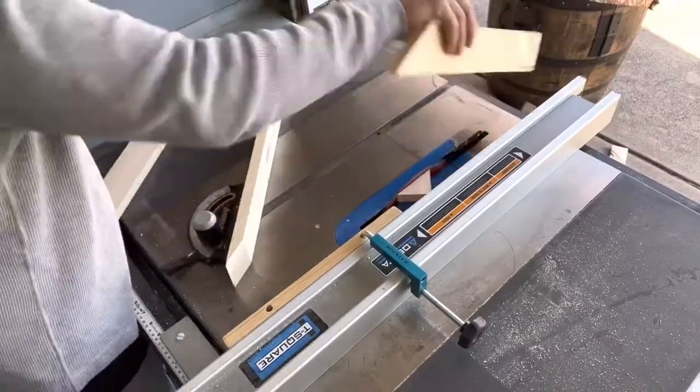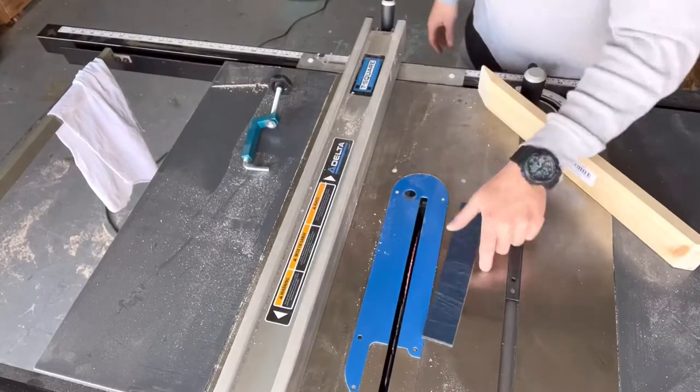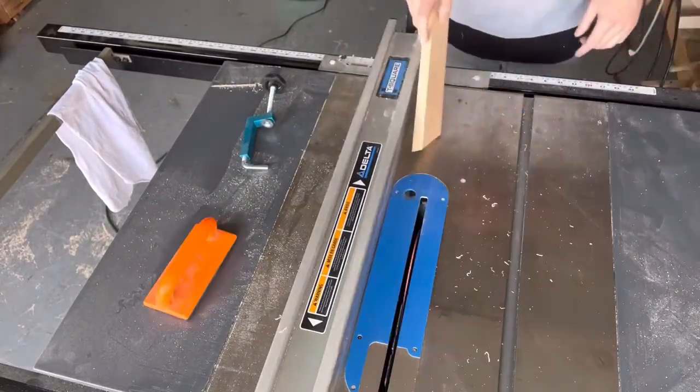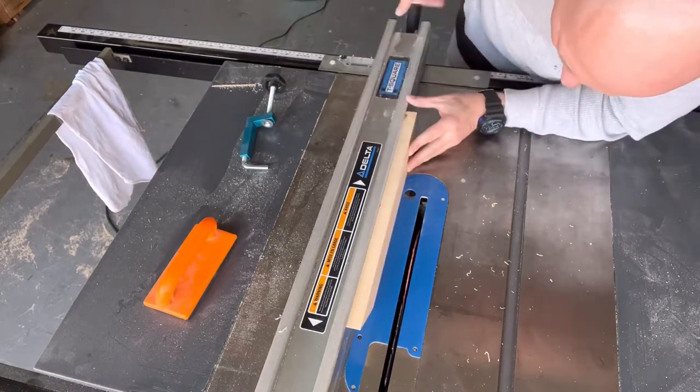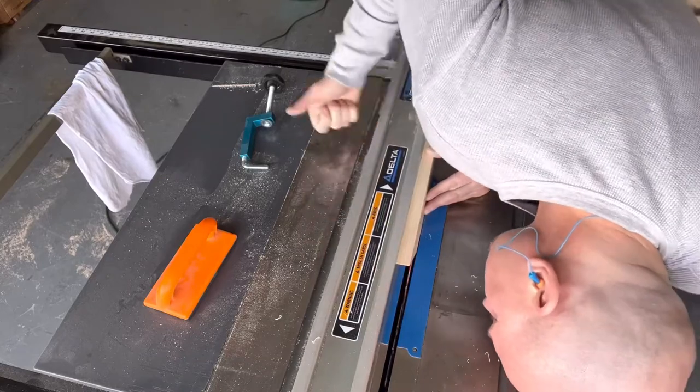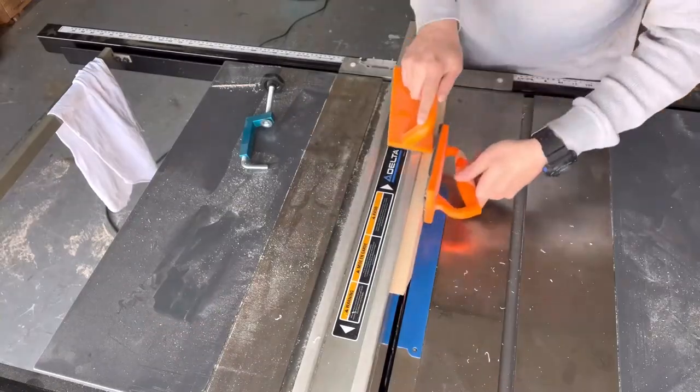I'm writing the dimensions on my ruler and marking with a pencil, then I'm cutting my miters at 45 degrees. I set my table saw depth to make the rabbet — about halfway, 3/8 inch deep — and that's what the backboard of the artwork sets on.